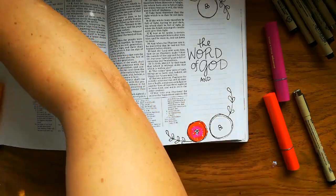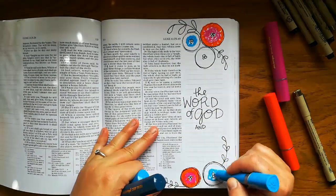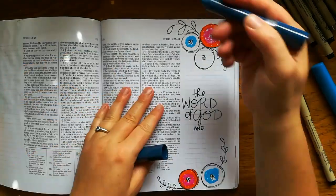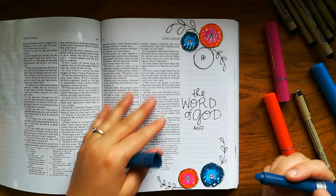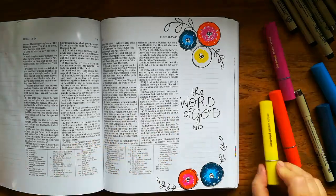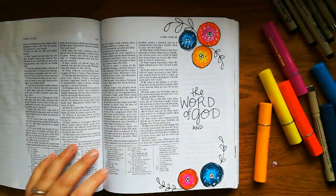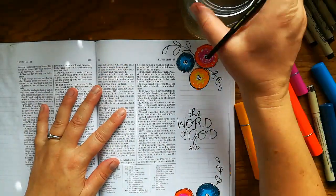Two colors per flower and then I'll blend them with water. A tiny bit of water on a brush goes a really long way and it blends really nicely and doesn't bleed through the page at all. I really recommend these for beginners specifically because you don't have to worry about gesso or using too much water.